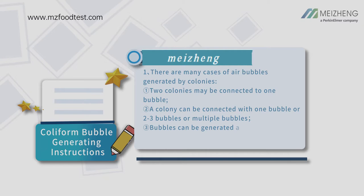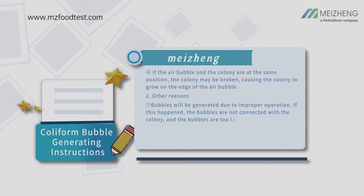Two colonies may be connected to one bubble. A colony can be connected with one bubble, two or three bubbles, or multiple bubbles. Bubbles can be generated around the colonies and are not connected to the colonies. If the air bubble and the colony are at the same position, the colony may be broken, causing the colony to grow on the edge of the air bubble.